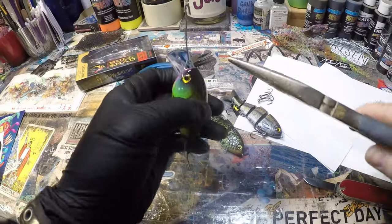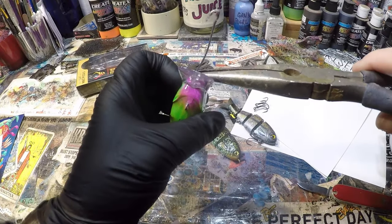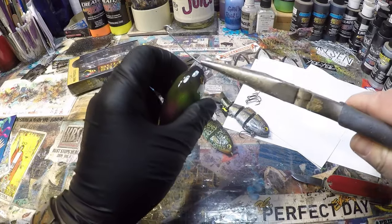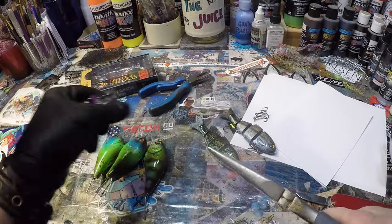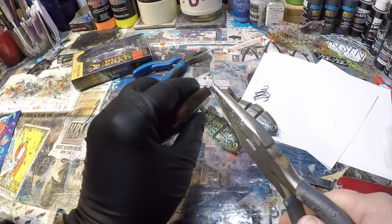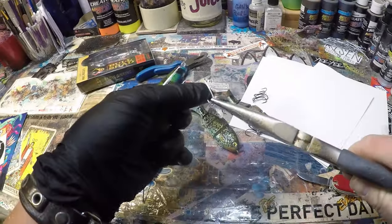Hey, good morning, everybody. We are going to be doing some cool stuff this morning, but first I got to get through these. I want to spend some time talking about shading today, and shading is very important, especially if you want to up your painting game.